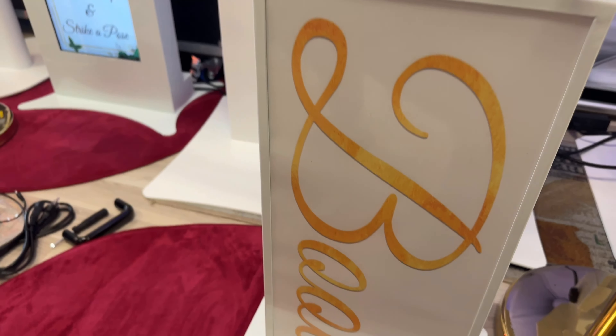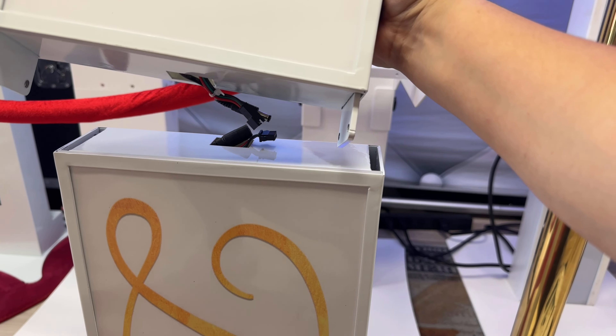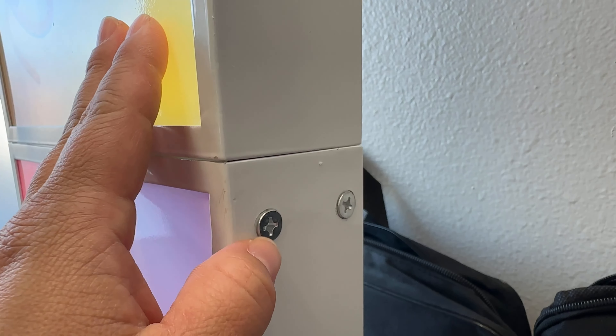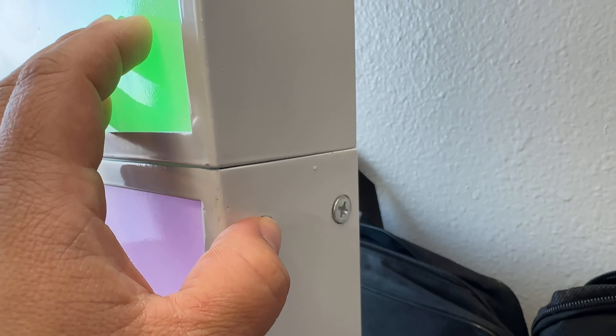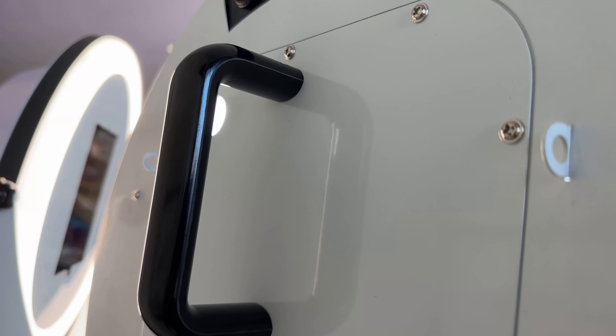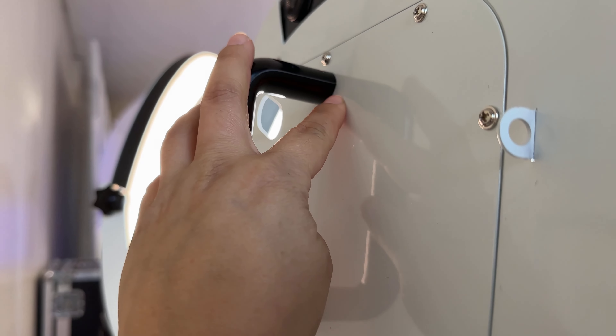Now we're going to put this unit on here, but before that we're going to connect those and then just attach them. All I did was align it, then I'm going to go ahead and attach these medium-sized screws on both sides. Next, we're going to install our roaming handle — it's super easy.